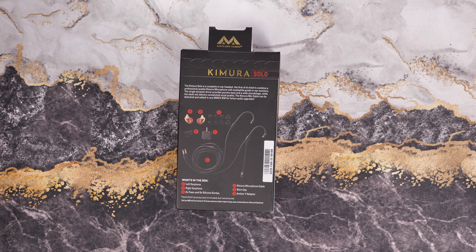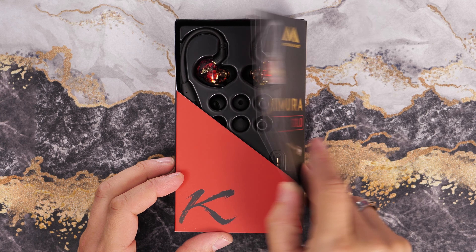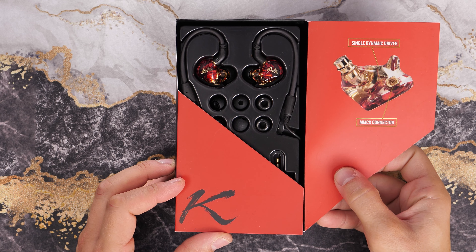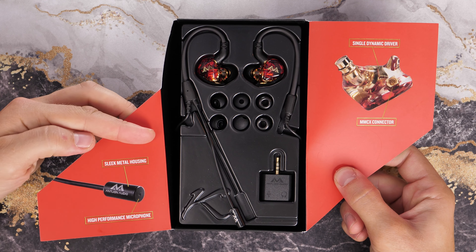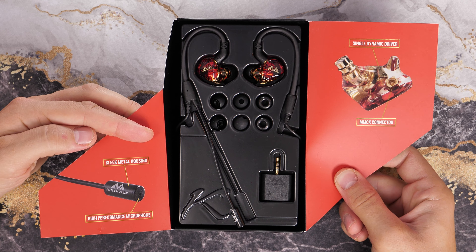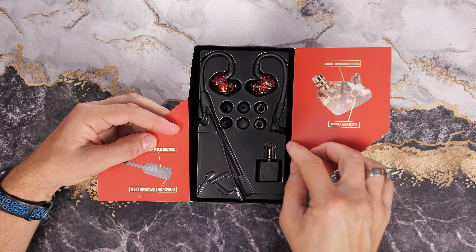Antlion is well known for its audio prowess in terms of its microphone setup. I did a video a while back on the ModMic, which essentially allows you to add a fantastic microphone to any headset, but now we have these wonderful in-ears with a particularly good microphone — at least in theory.